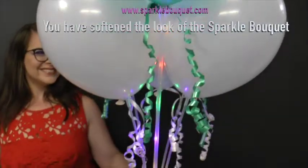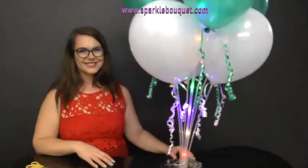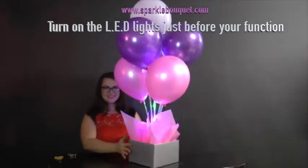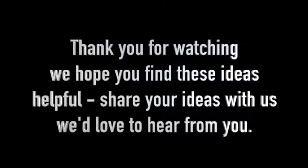You've softened the look of the entire Sparkle Bouquet. Because there's no helium in Sparkle Bouquet, you can prepare all of this days beforehand. Turn on your LED lights at the last minute to be the brightest. Thank you so much for watching.